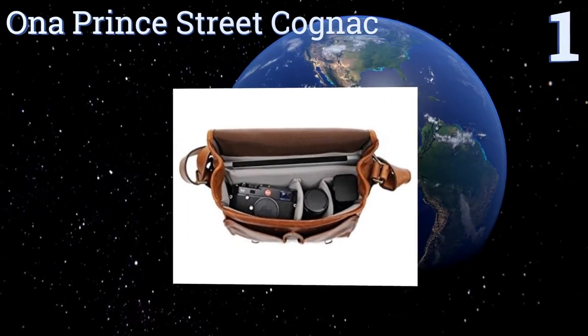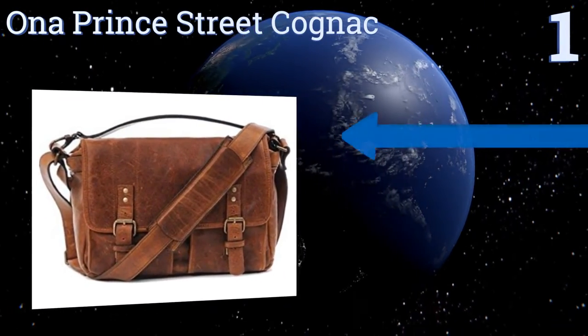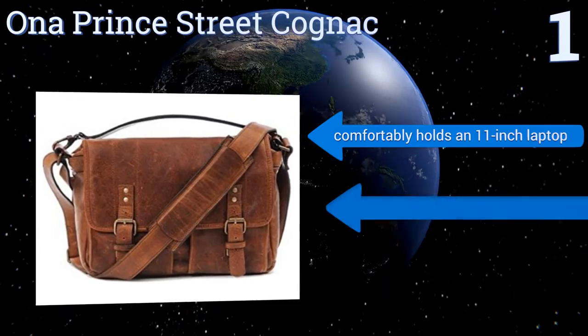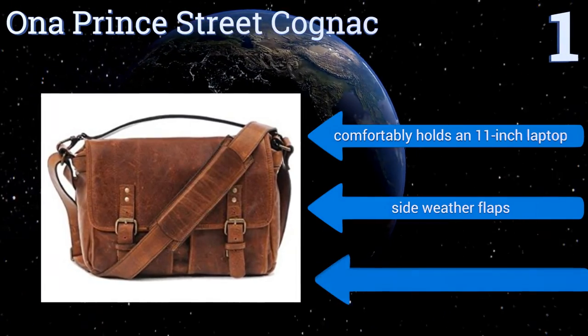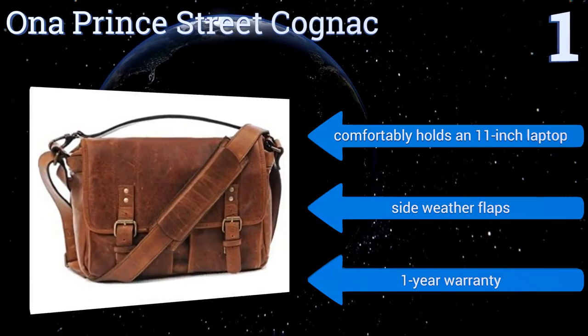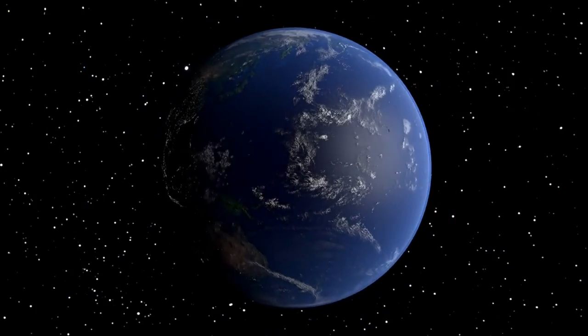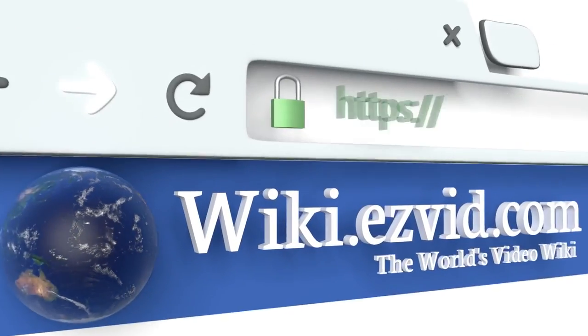Coming in at number one on our list, the ONA Prince Street Cognac combines simple function with top-tier style. It's handcrafted from fine Italian leather and comes equipped with secure antique brass top-clasp closures. It doesn't look like a camera bag so it's less likely to get stolen. It comfortably holds an 11-inch laptop and includes side weather flaps and a one-year warranty.